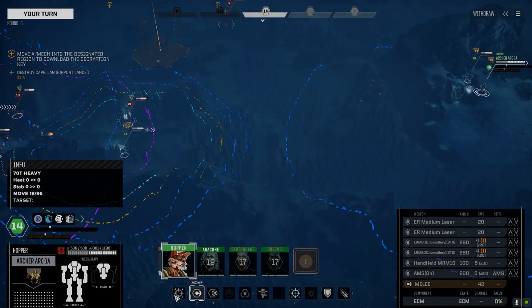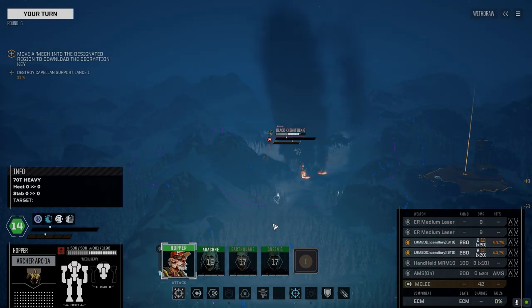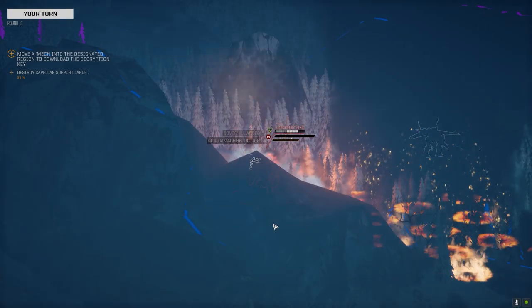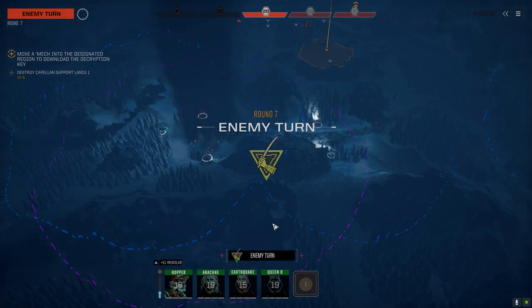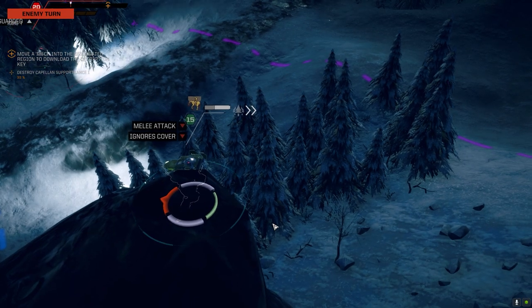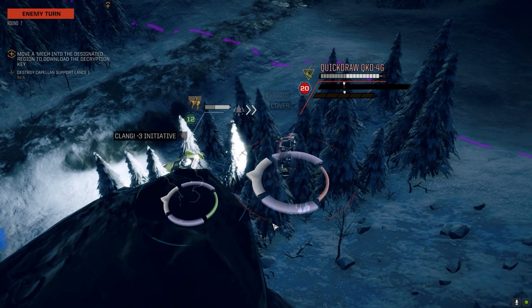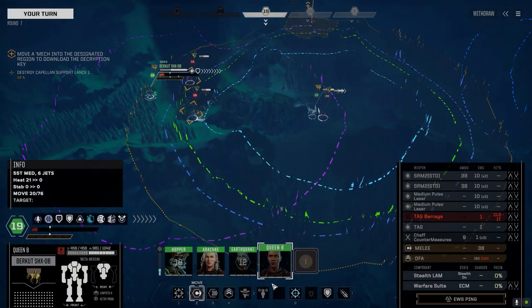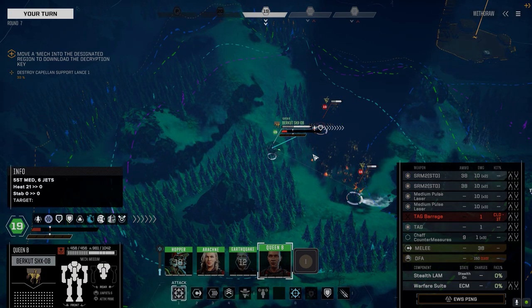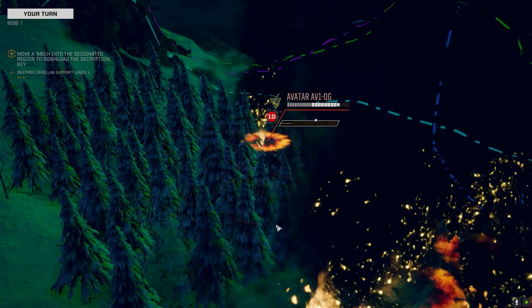So we should be able to maneuver around behind him. He's just going to sit there - he's dropped his heat too. The heat sinking on that thing is insane. We could go after this guy and try to kill him, but I think we try and tie him up a little longer. Let our B-team do their job - it's only 15 heat. We've got a lot of internal repair going on. Tag is on, let's get out of here.